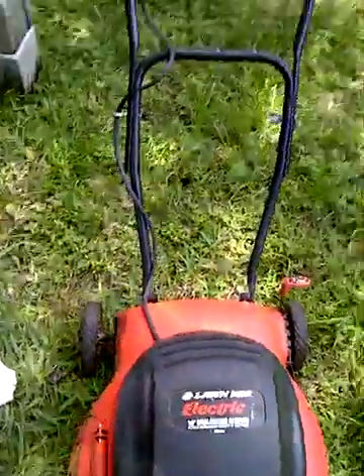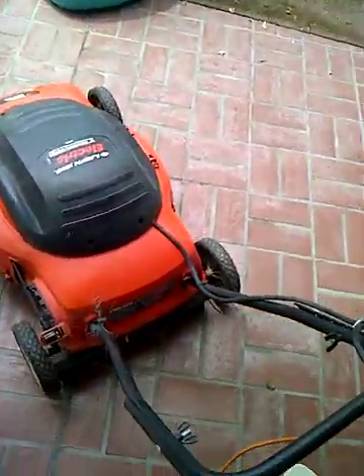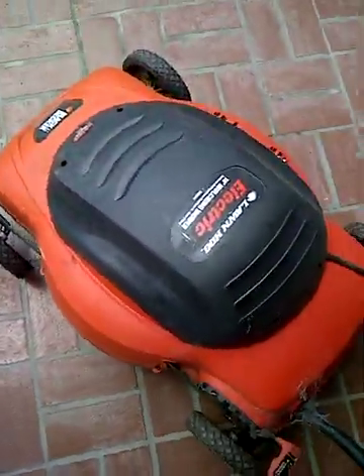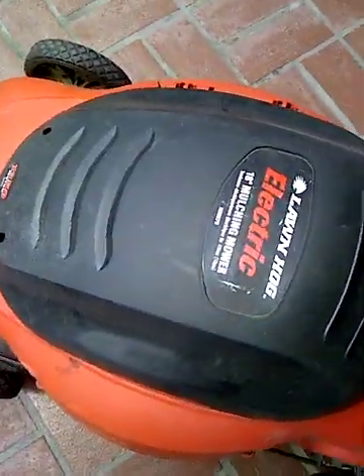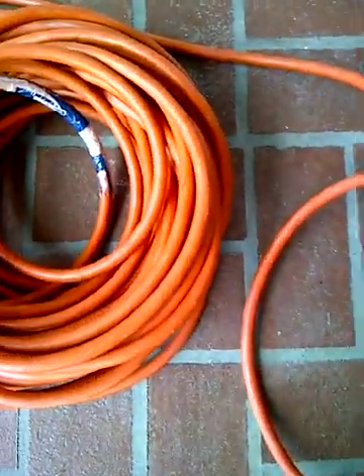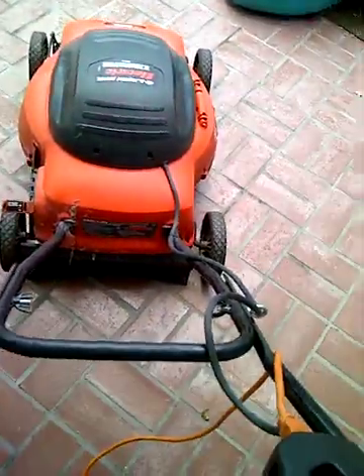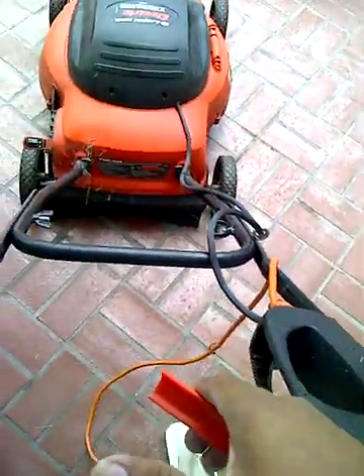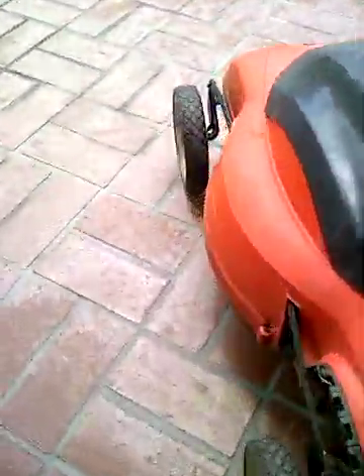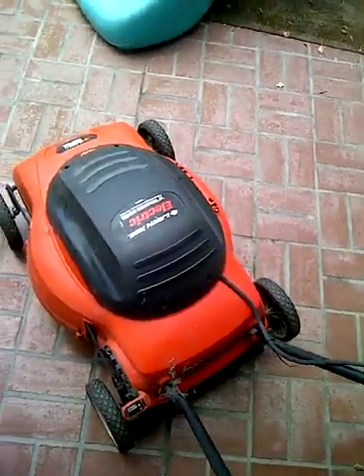Okay, now let's give this thing a shot and see if it continues to trip the breaker or if we're good. Here we go — the moment of truth. I've hooked up the lawnmower to a heavy gauge extension cord, plugged it in, and let's give it a shot. Beautiful — now it's back to work.